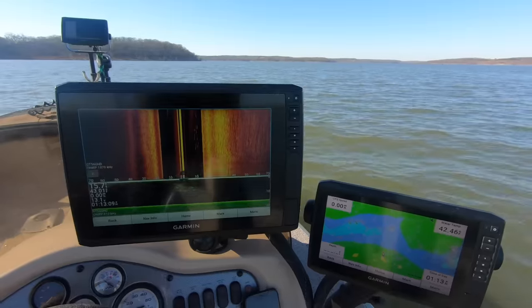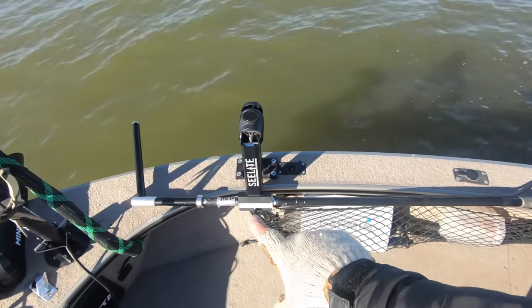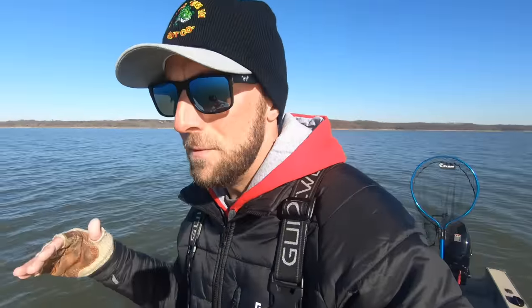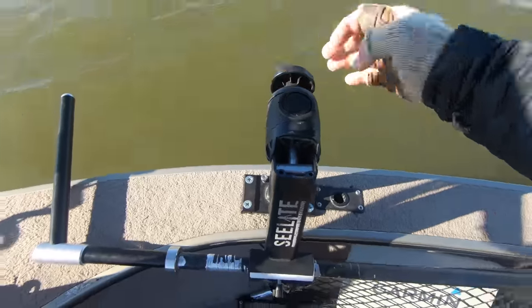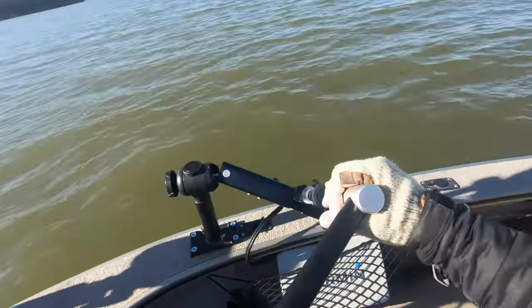Now that we've got all the console scanning settings covered, let's jump up to the front of the boat and go over all my live scope settings on the Ultra 106. I run the Sea Light pole for my live scope transducer — probably easily the best mount for your live scope transducer on the market. I do have a DIY hack for a live scope mount using PVC pipe for about $20 at Home Depot, but if you're spending that much money on graphs and live scope, you probably just want to go with the Sea Light pole. I'm now partnered with those guys and have a discount code listed below.